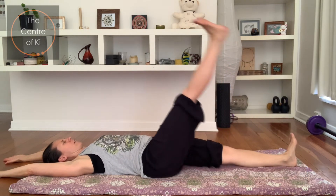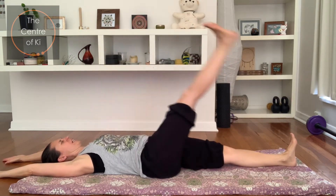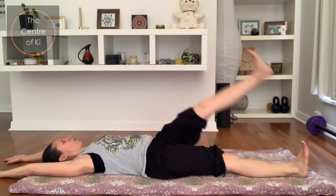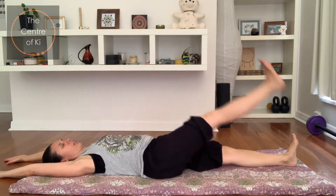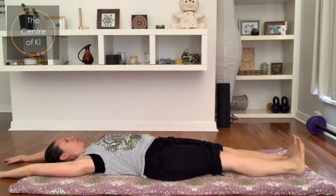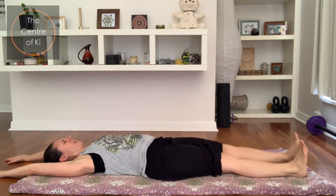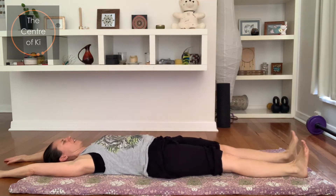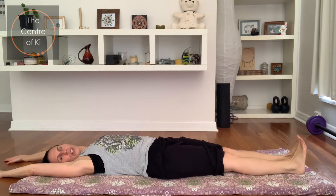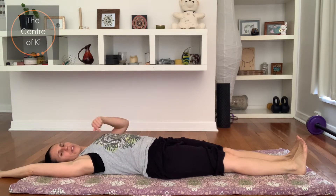Let's try ten faster: one, two, three — toes are back, four, five, six, chin to the chest, seven, eight, arms are long, nine and ten. Now we're going to try both legs together if you can. If this next one is too hard, then repeat what we just did with alternating one leg at a time.